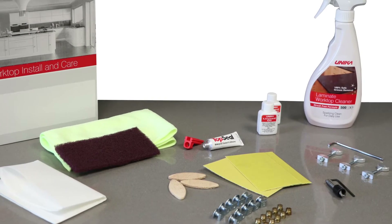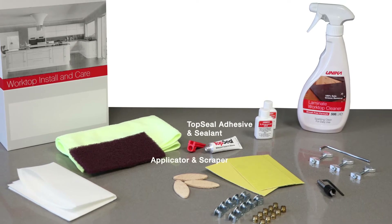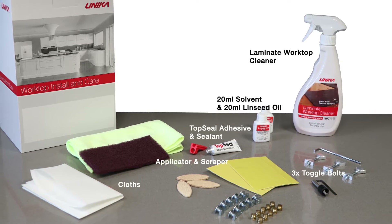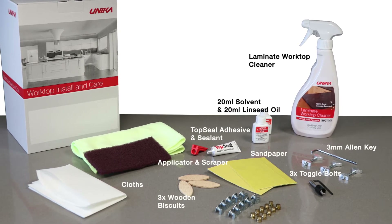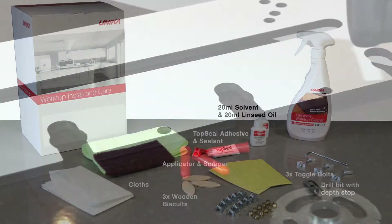The Unica compact laminate worktop installation kit includes everything you will need to successfully install a compact laminate worktop. Before you start, you need to check you have the right equipment.